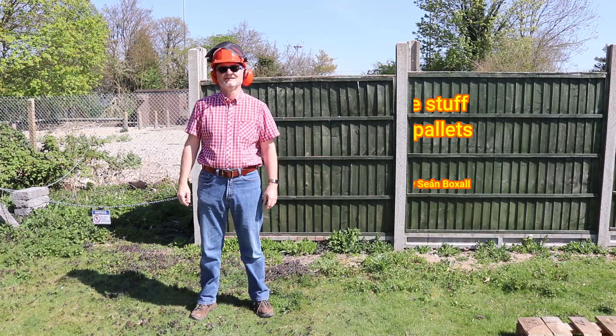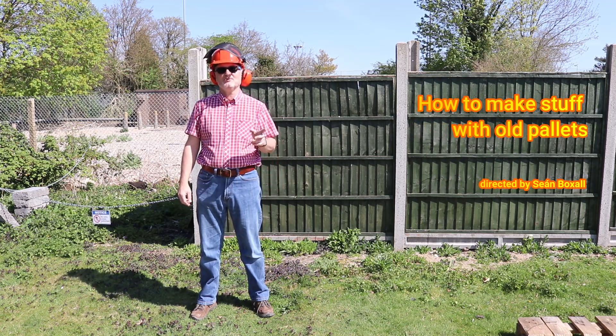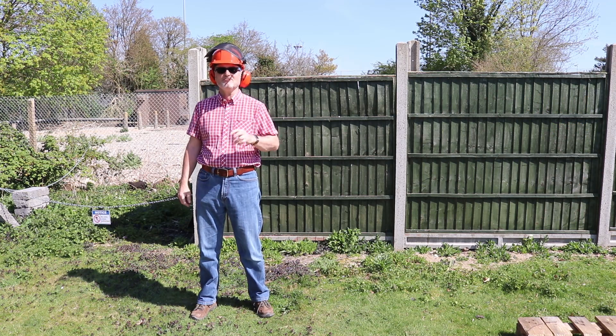Hello viewers! After my video last week, I hope that some of you may have been inspired to have a go at making your own picnic benches.